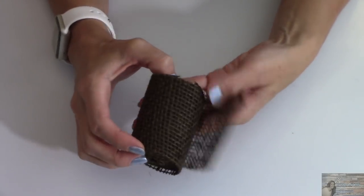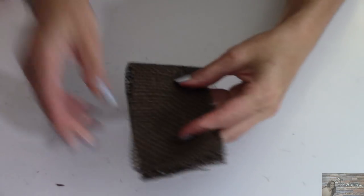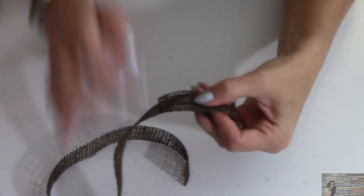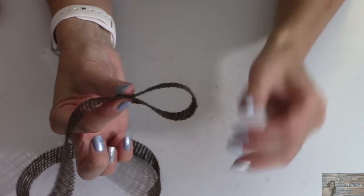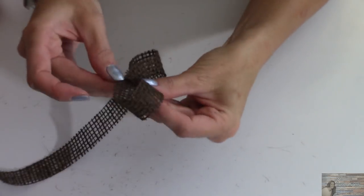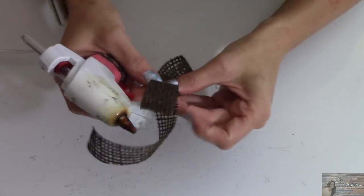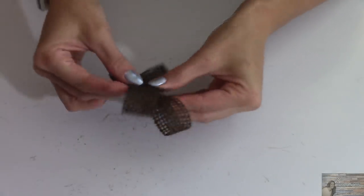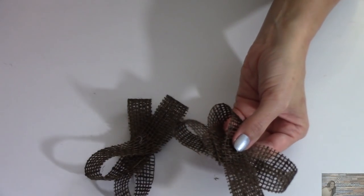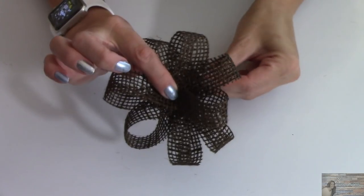Now taking my burlap roll from the Dollar Tree, I've cut an 18 inch piece. I'm going to fold it in half, fold it in half again, and cut about a half inch piece. I'm then going to fold it in like so, put a dot of glue here to hold it in place, then fold it in again, fold it under again, and again. Now taking both pieces, I'm going to place some hot glue there and set this right on top, giving us a burlap flower bow.